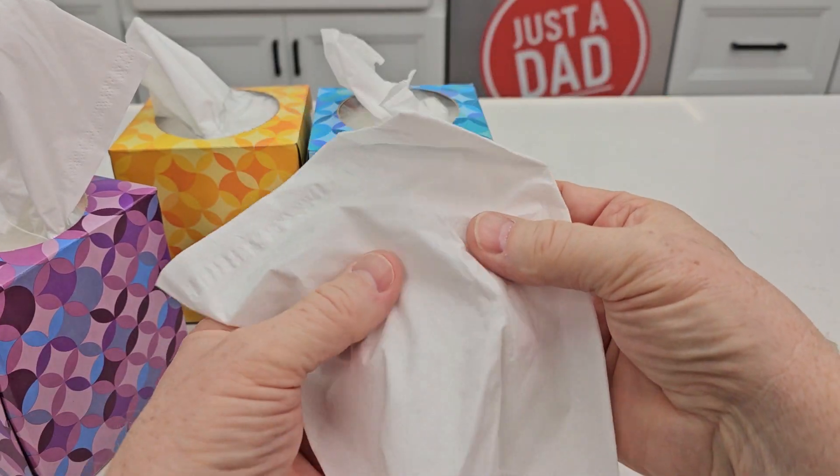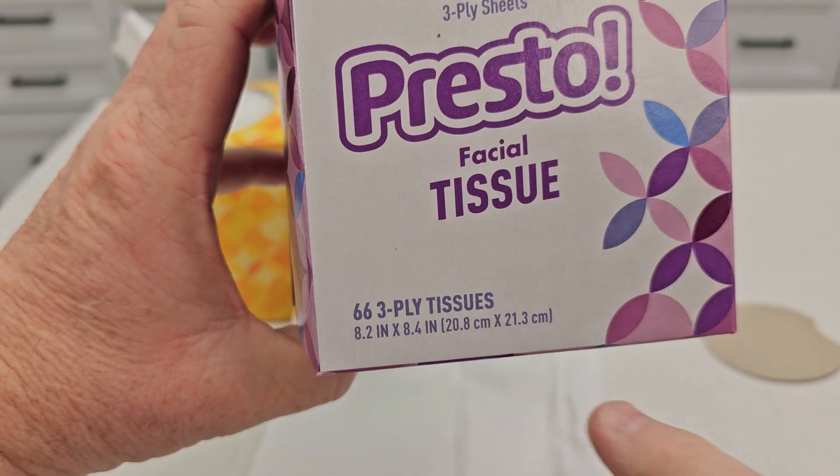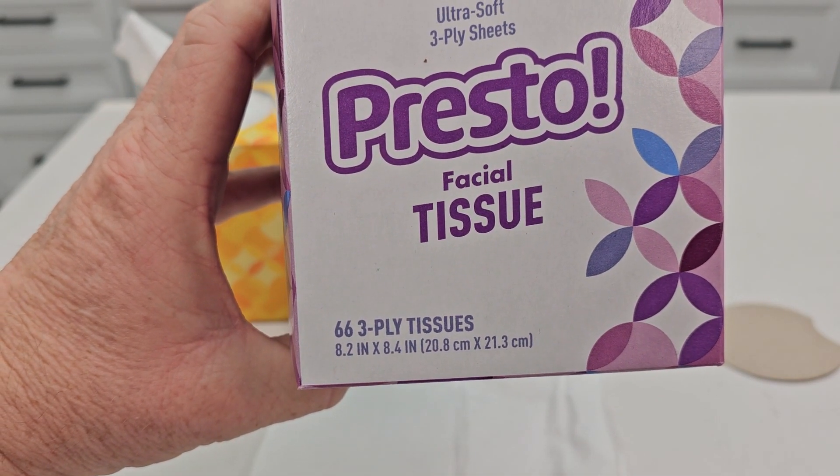They are soft and they're relatively strong. It does say you get 66 of these three-ply tissues, and the tissues are 8.2 inches by 8.4 inches.